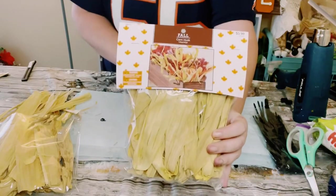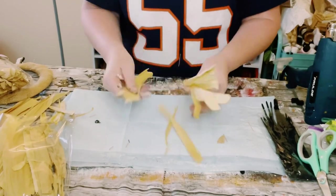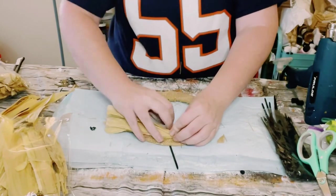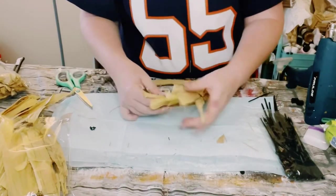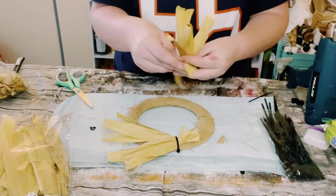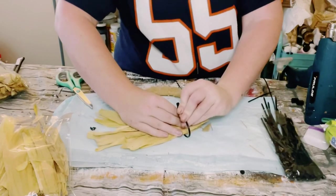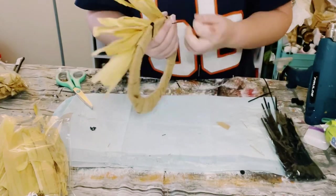Then I grabbed this package of dried corn husks from Hobby Lobby and I just began bunching some of these together — I think I did maybe about six or seven strands of the corn husk. All I'm doing is just placing it onto the wreath frame and holding it down using a zip tie. And then when I go ahead and do the next bunch, all I do is just kind of overlap it onto that first bunch. Just make sure that you are covering up each of the zip ties as you go around the wreath.